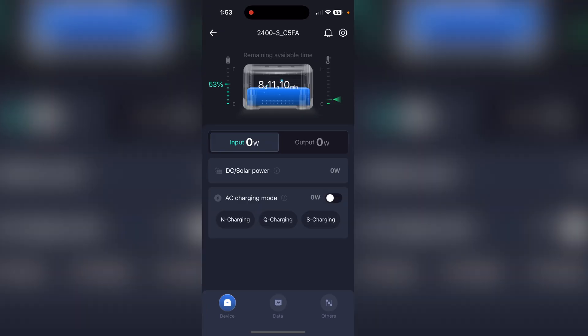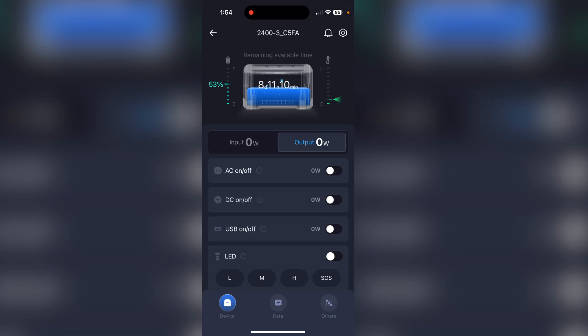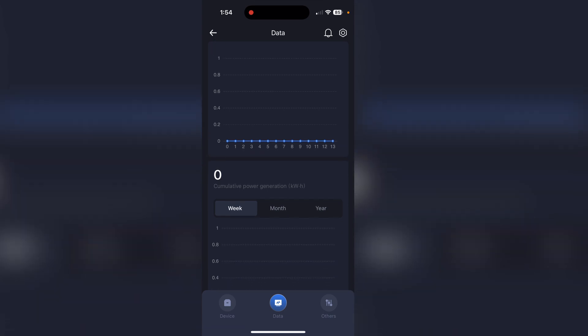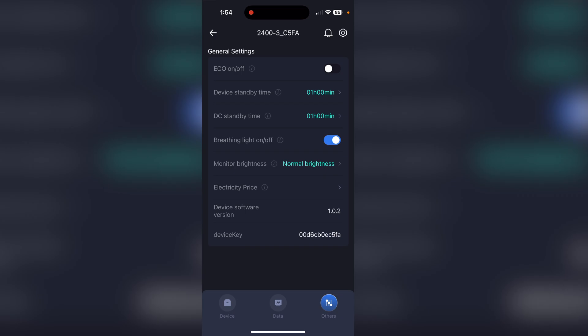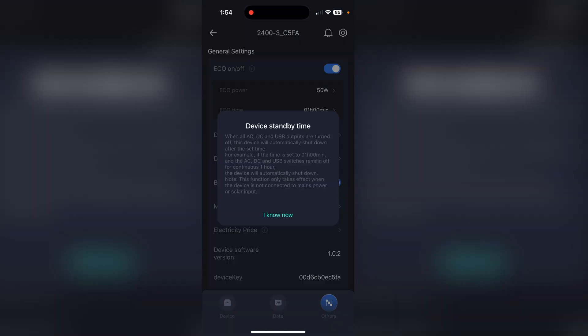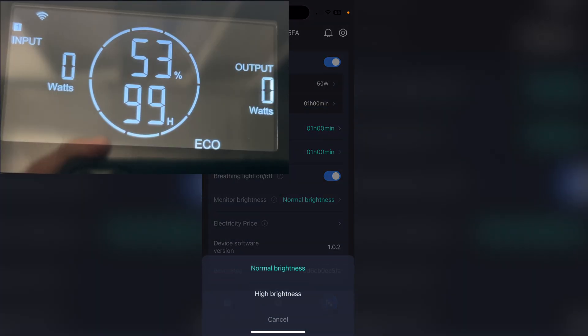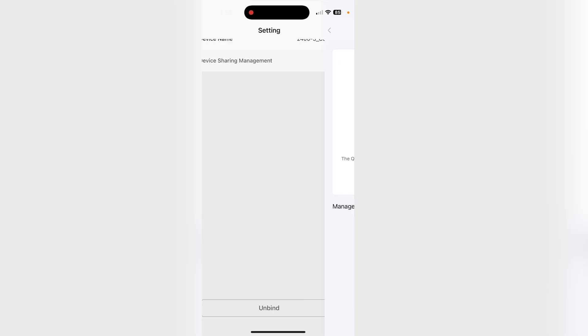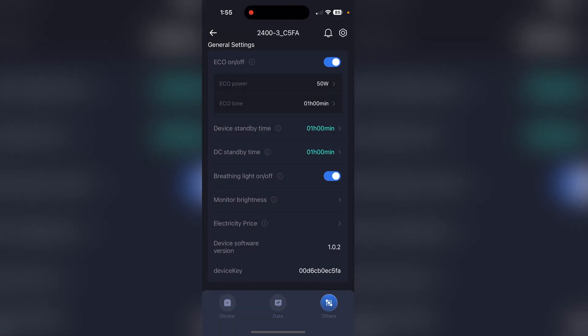Here is the application for the power station. We have the battery expansion connected and can see it in the app showing 53% combined state of charge. On the input side we can see how much solar or DC power is going in. We can switch AC charging mode from slow, normal, to quick charge. On the output we can control AC, DC, USB, and LED individually. There's a data graph showing kilowatt hours generated. We can switch eco mode on and off, set timeouts for the device and DC standby, and switch display brightness. From the gear icon we can rename the device and share it with someone else.